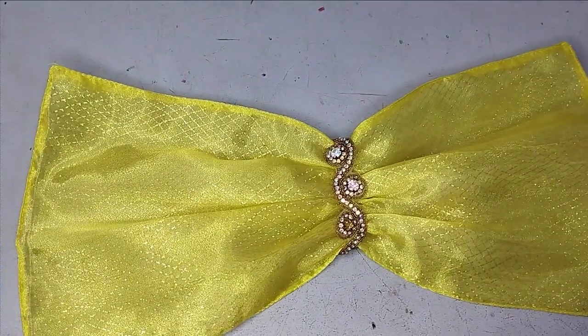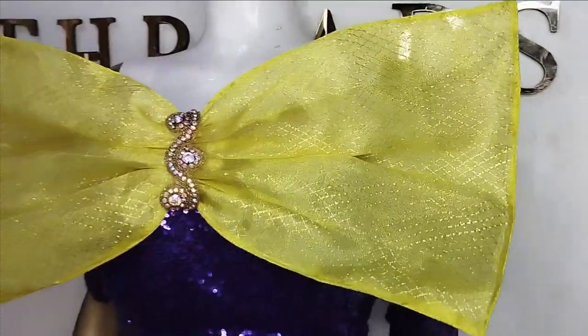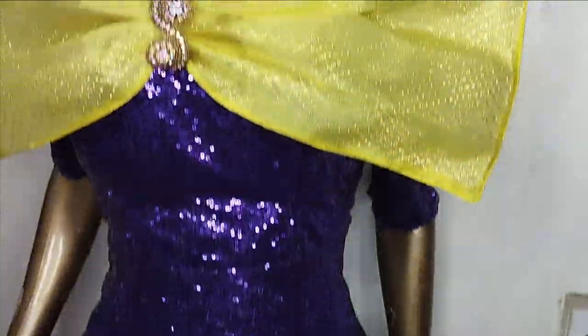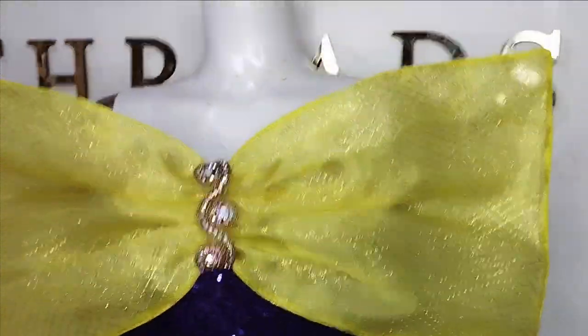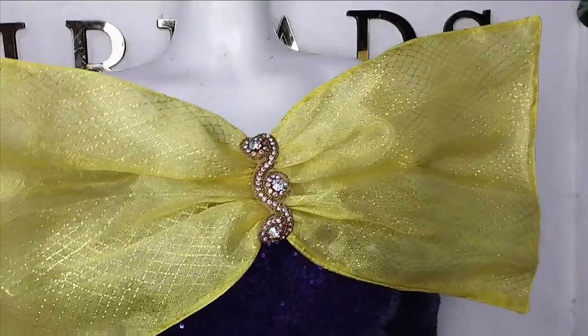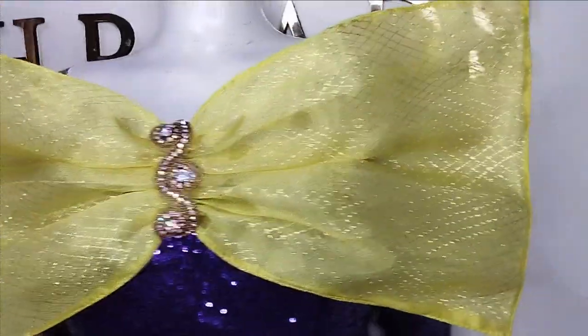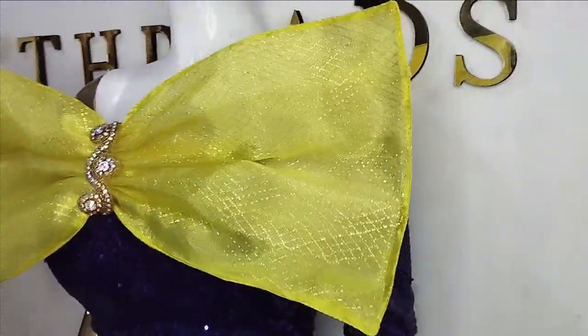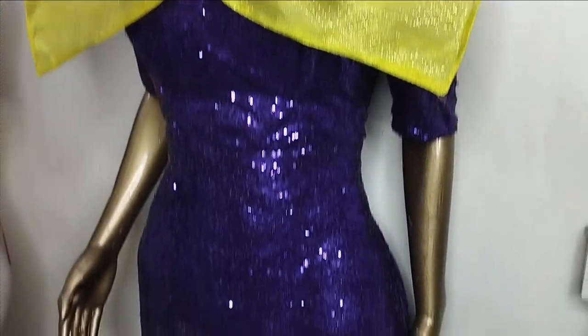I'll just take this to the mannequin now so we can see what it looks like. I've gone ahead to tuck this to this dress that I already have. Just look how beautiful this bow is looking on the dress! You can see that the crinoline we applied is just giving us that dazzling effect. You can see how simple this bow is to make and how beautiful it has made this — it just gives the gown a lift automatically.